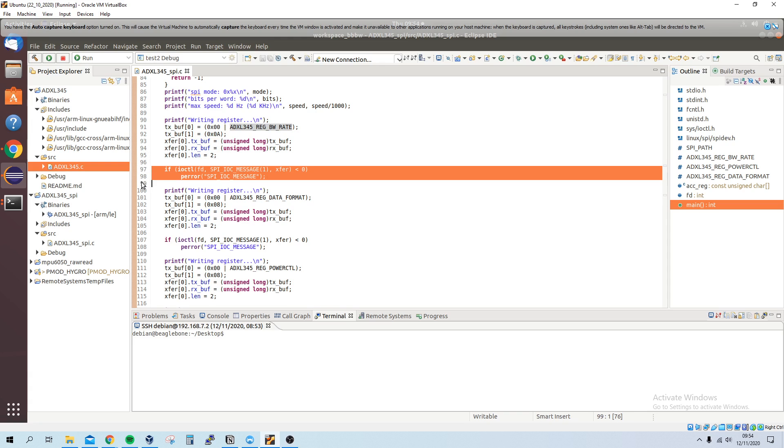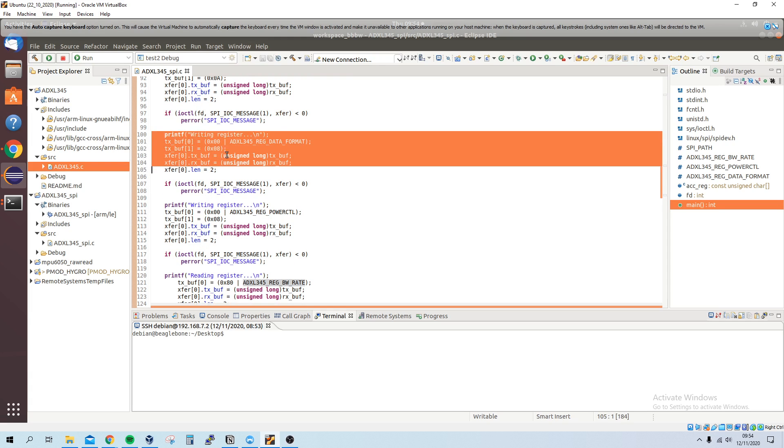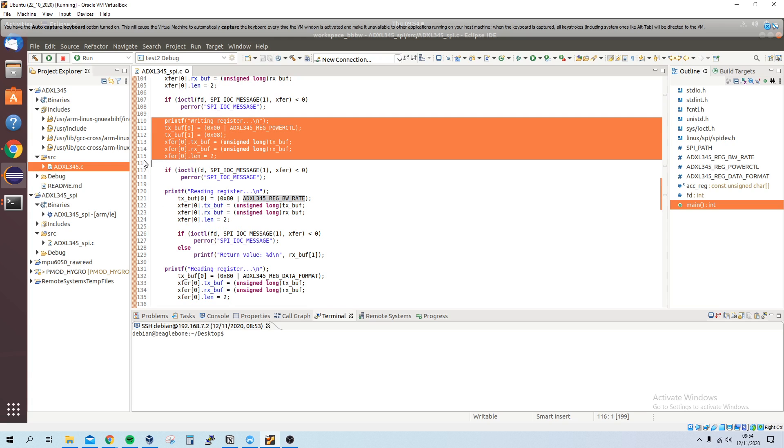After the transfer, if there's a problem it will print to the terminal. We then write to the next register, the data format register, using the same approach. The configuration data is exactly the same as what we used for the ADXL345 in I2C mode. The last register we write to is the POWER_CTL register.